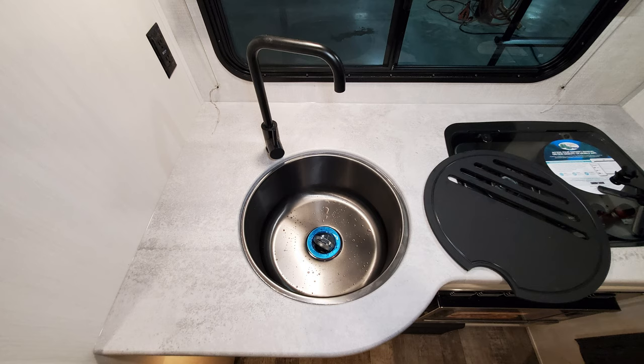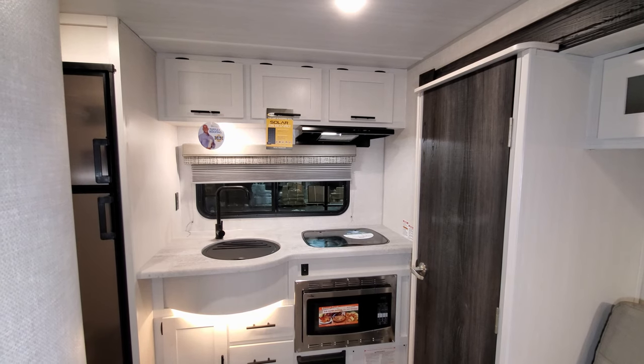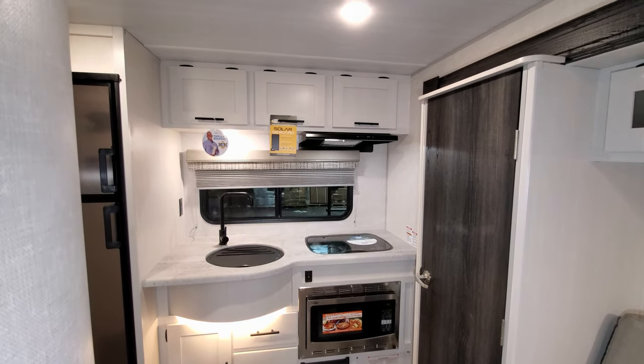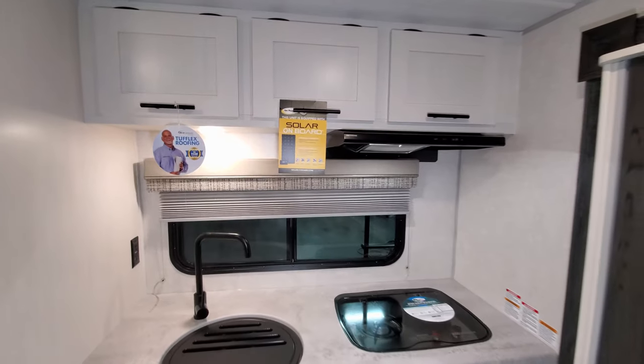You have a good-sized round recessed sink with a nice cover and a high-rise faucet. There's a two-burner cooktop with a glass lid that flips up as a backsplash or flips down for extra counter space, plus a hood range with a light and fan built in, and some overhead storage.